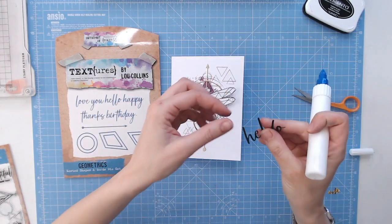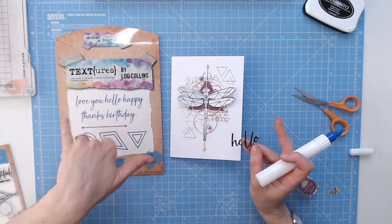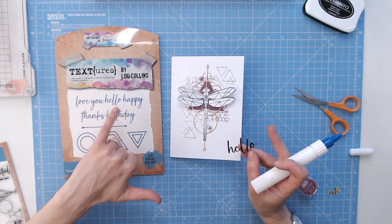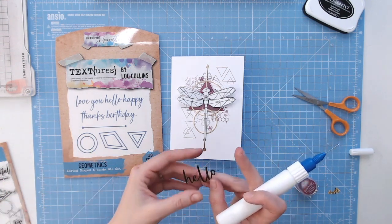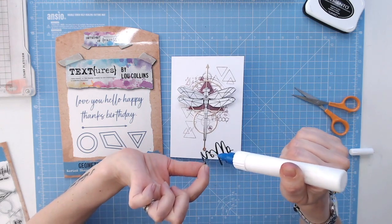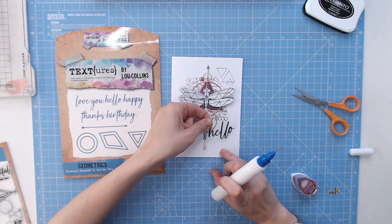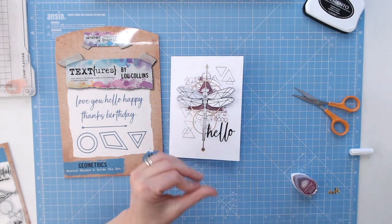Now we've also got the word 'hello' that I've die cut, and we've got 'love you', 'happy', 'thanks' and 'birthday' as well. You can mix and match these as much as you like — 'hello love', 'thank you' (because you can take the S off the thanks), 'happy birthday' of course, 'birthday love', 'happy you' — there are so many different word combinations you can make. So I'm just going to glue this down from black. I've just got one layer of cardstock here but you can die cut three or four of the letters or words to create a thicker word.